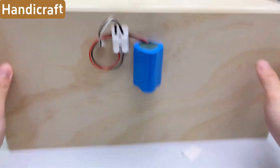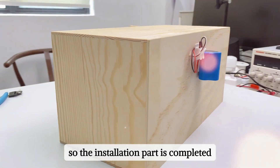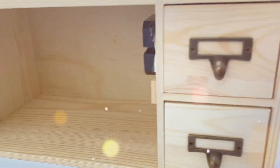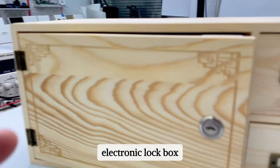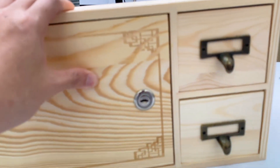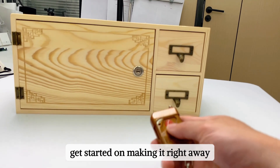Finally, fix the battery on the back of the box and test that it's firm. The installation is completed — this is your personal remote-controlled electronic lock box. It's very simple, so get started on making it right away!